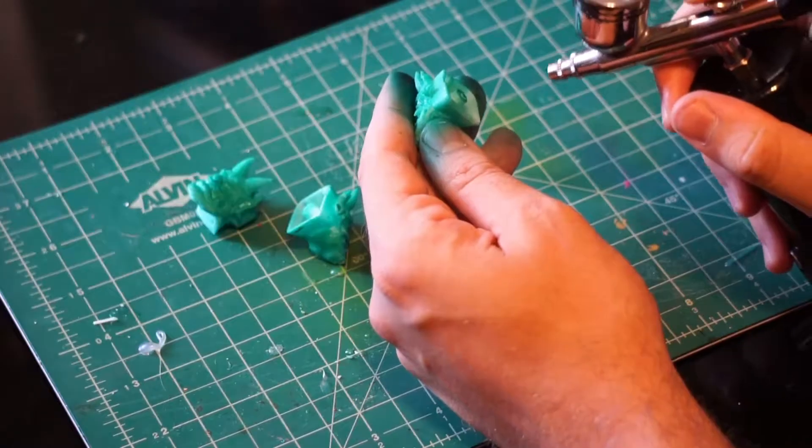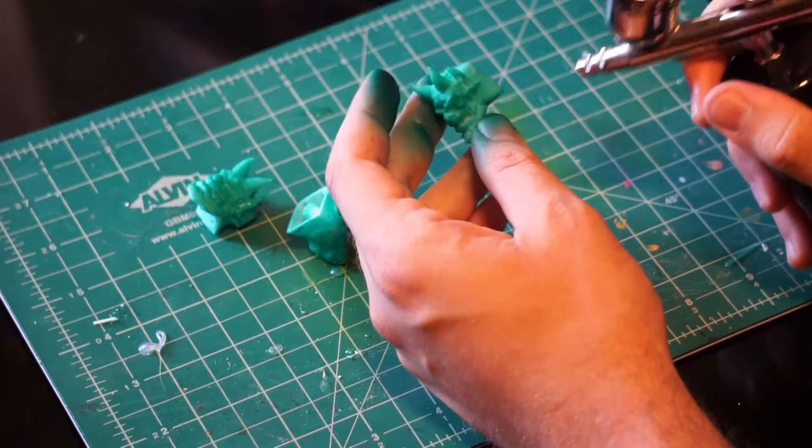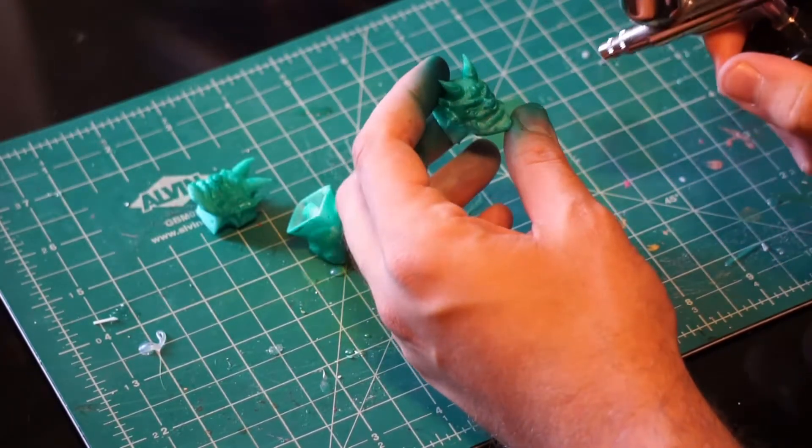Yeah, kind of like that. It'll take more than one coat, so make sure to let them dry before starting a new layer.